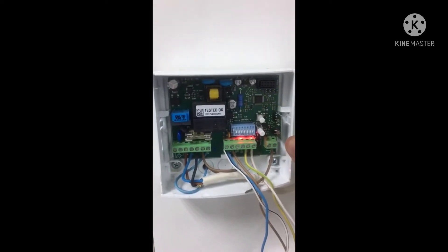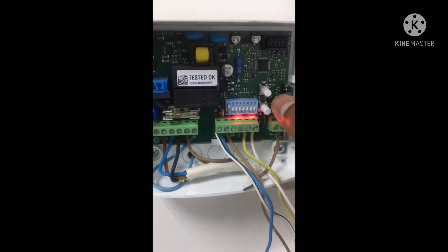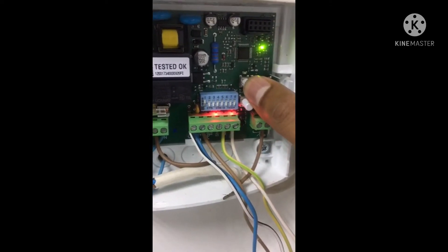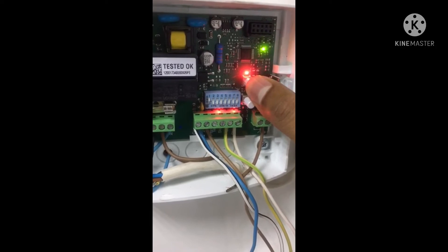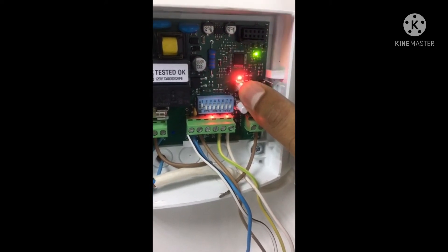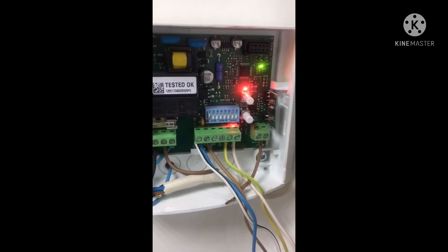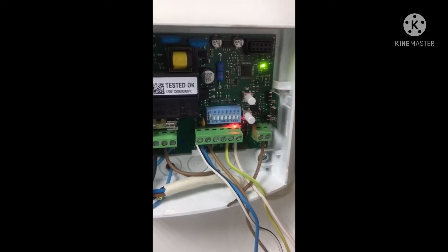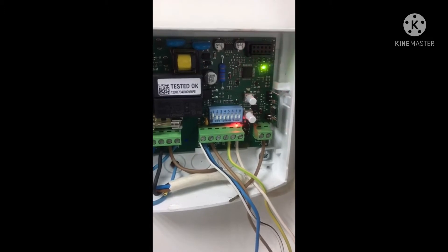To completely reset and delete the MC 200, press the T2 button and hold it. Don't remove your hand. Count one, two, three, four, five — on exactly the fifth flash, remove your hand. The control board will give you five LED flashes to indicate that all settings in the control board have been deleted.